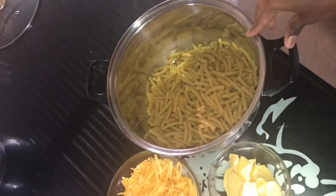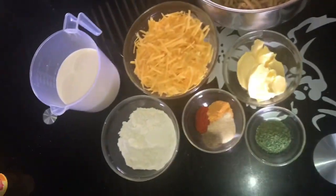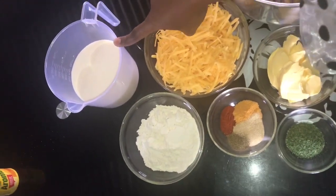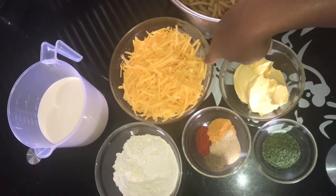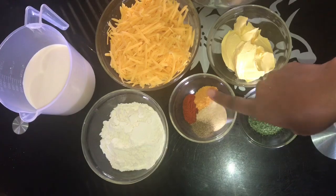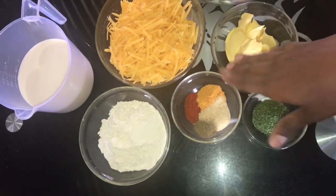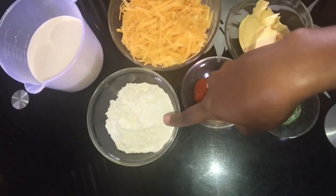I have already prepared my ingredients. Firstly, I have pasta — I used Mr. Pasta from ShopRite, but you can use any pasta that you want. For the cheese sauce, you're going to need milk and grated cheese, 3 tablespoons of butter, and parsley.